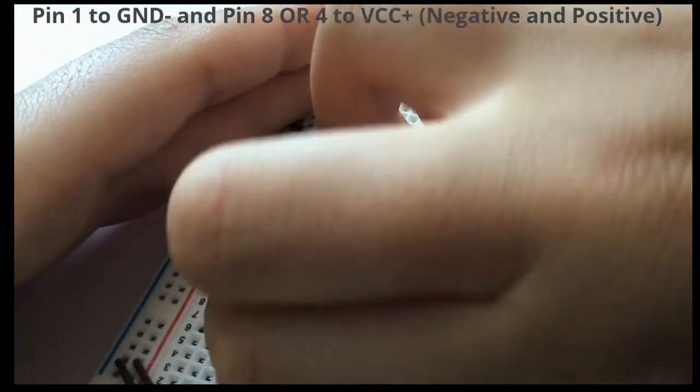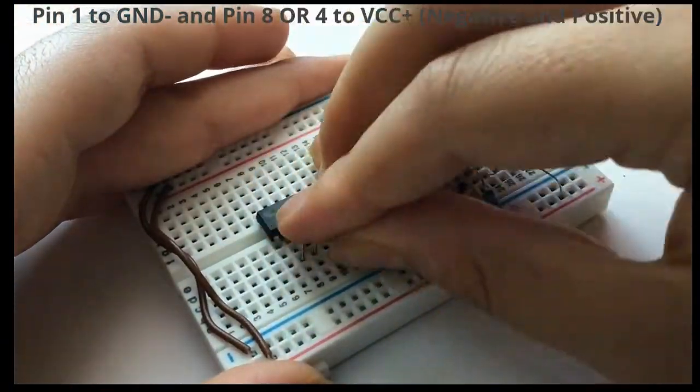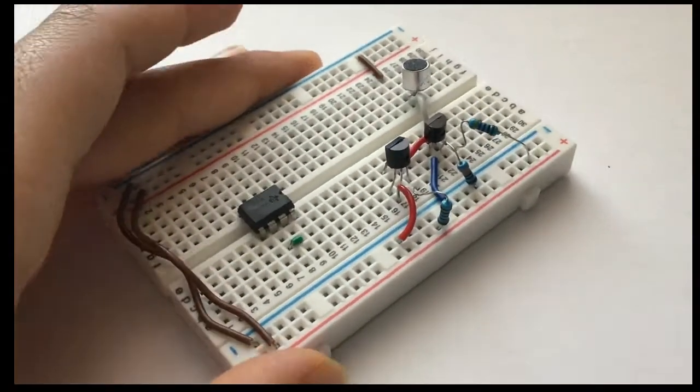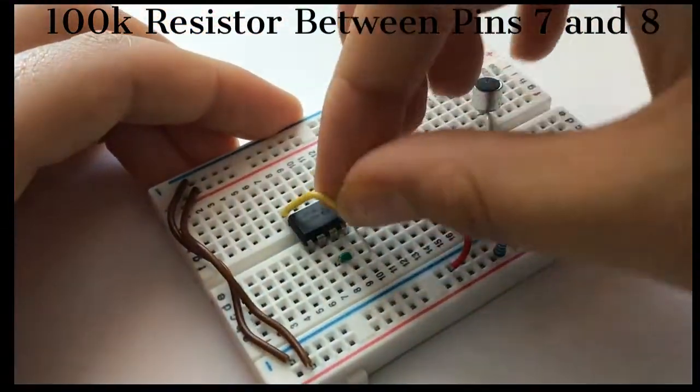To create a monostable circuit, connect pin 4 to pin 8, pin 6 to pin 7, pin 1 to the negative rail, and pin 8 to the positive rail. After that, connect a 100 kilohm resistor between pin 8 and pin 7.